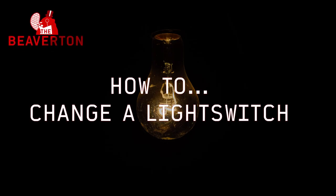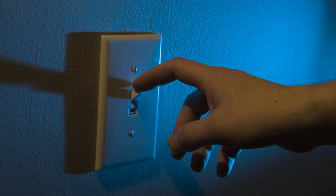The Beaverton. How to change a light switch. So you've noticed that one of your light switches no longer works. First, consider if perhaps you'd be happier living in the darkness.